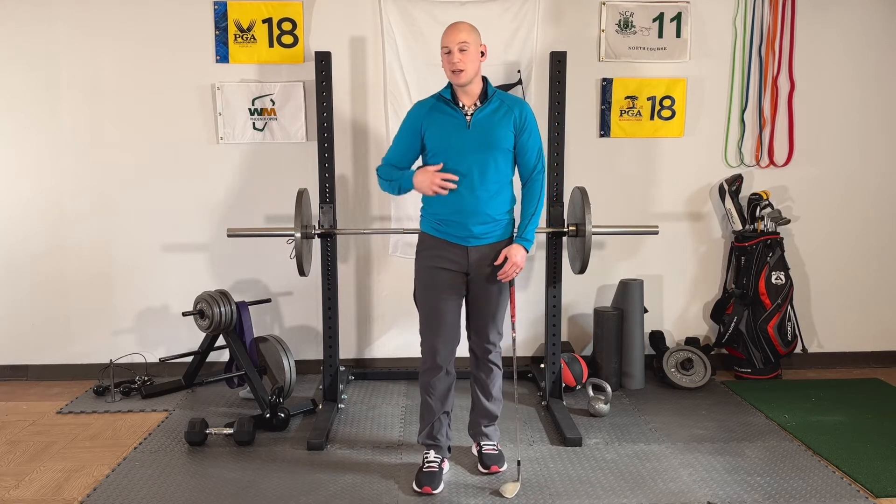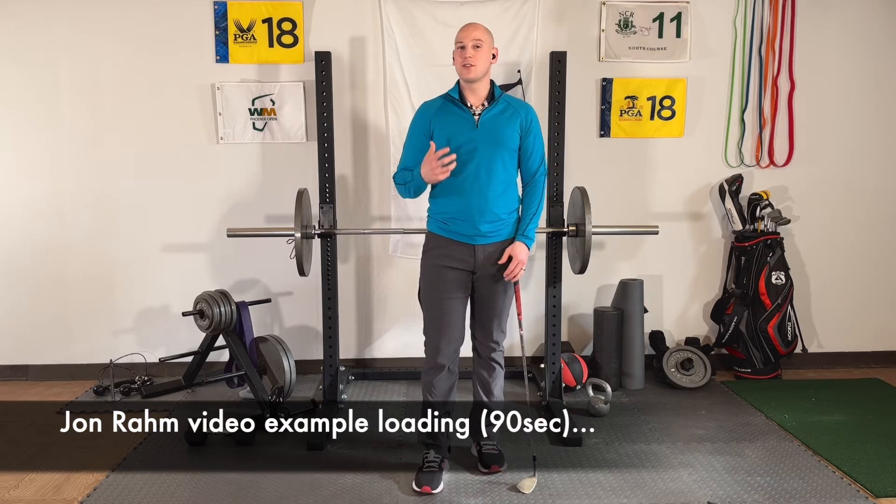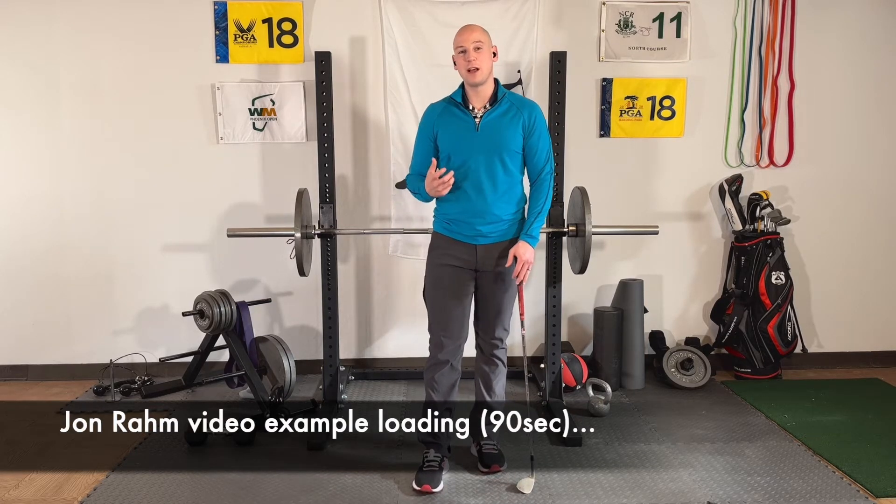Players like Jon Rahm and Tony Finau — guys with shorter swings — use the X factor extremely well to generate a whole lot of power.